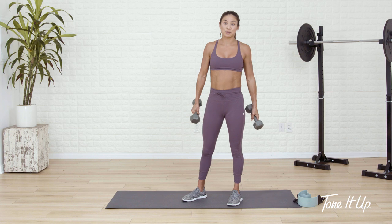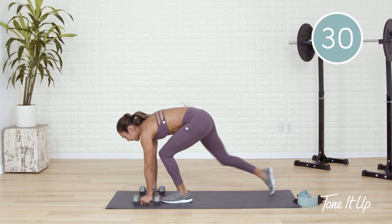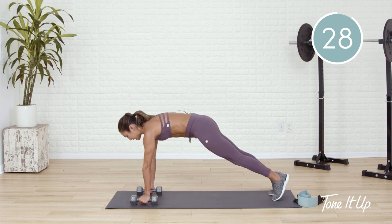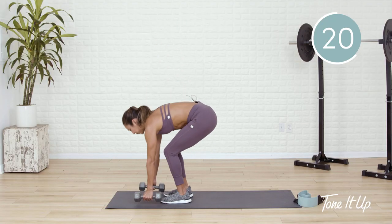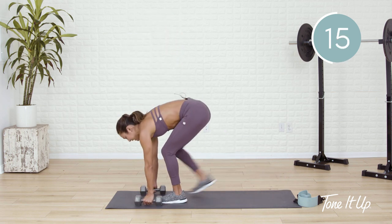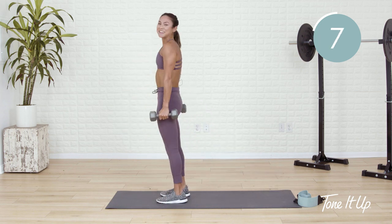I know this is a low impact workout, but that doesn't mean we can't do our burpees — these are modified burpees. Palms come down to the ground — you can do this with or without weights. You'll step back to a plank, step up to standing and lift the weights. Modification: just take out those weights. Every time you stand, you're squeezing your cheeks at the top. I'm looking for perfect posture even through fatigue. Squeeze the belly button in.